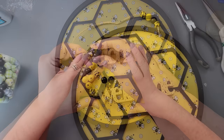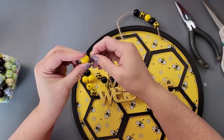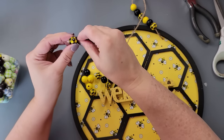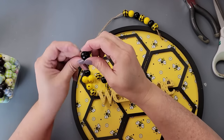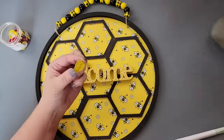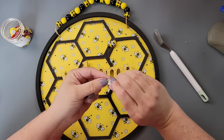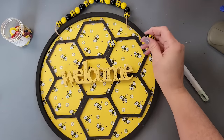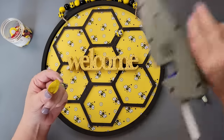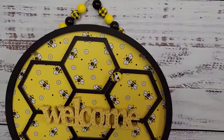Then I took some beads from Amazon — they're in my Amazon store if you're interested — and added them onto a jute string hanger. I did about ten beads. Then I took these Dollar Tree bees, removed their stickers, and hot glued them on — one at the top and one toward the bottom. That's all there was for this one, and I just think it's so adorable.